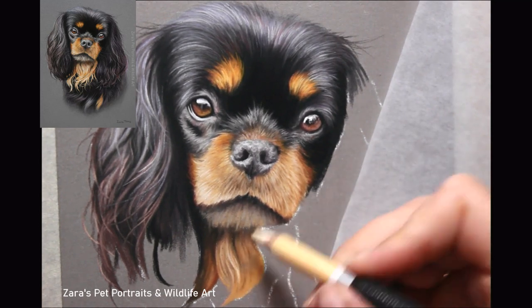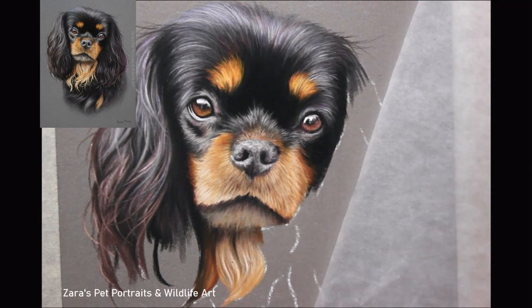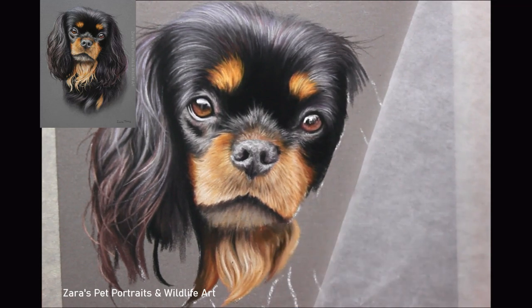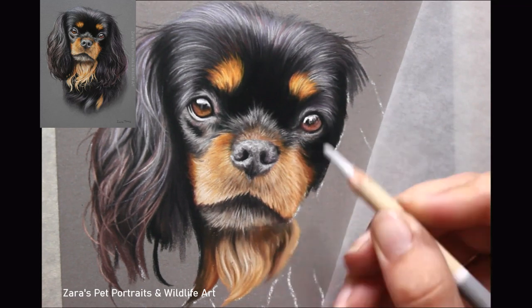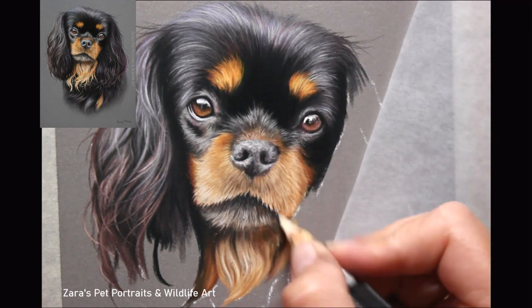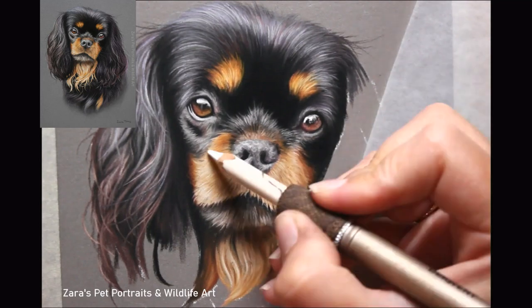One of the most common questions I'm asked is how do I know what colour to select. I break that down in a simple way: I look at my reference photo and the area I want to draw and I think, is that a warm colour or is it a cold colour? Then I narrow it down further — is it a lighter or a darker version of that colour? And that's how I try to break it down.